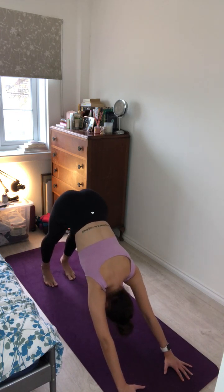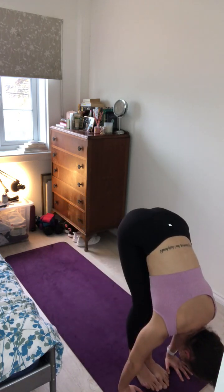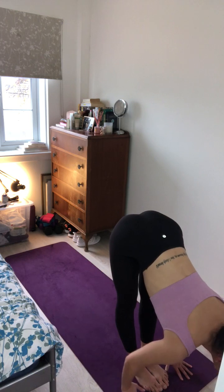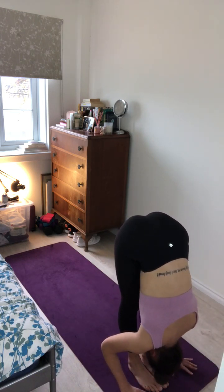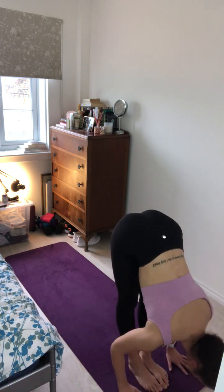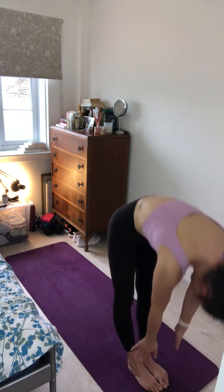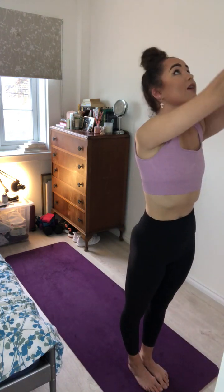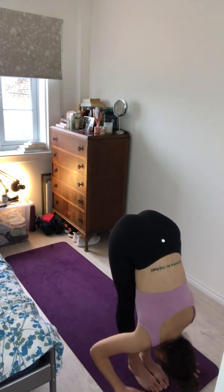Inhale, bend the knees, look forward, step to the top of your mat. Left foot, right foot. And exhale, fold the body forward. Inhale, halfway lift. And exhale, forward fold. Inhale, roll all the way up to stand, sweeping the arms overhead, gaze to thumbs. And exhale, forward fold. Inhale, halfway lift. And exhale, forward fold.